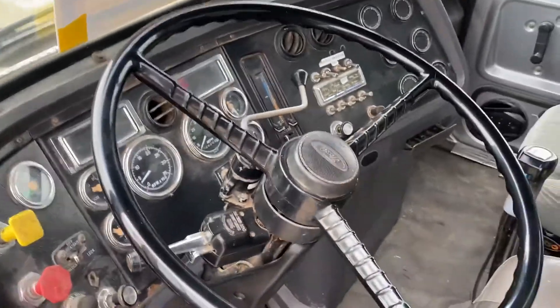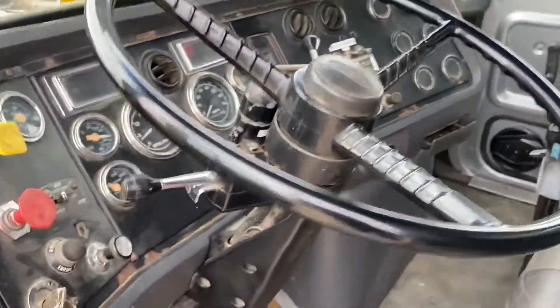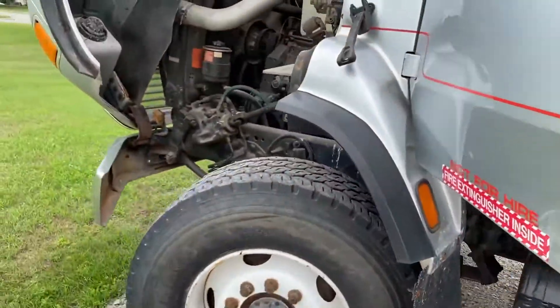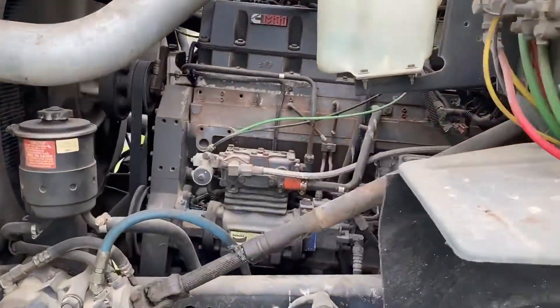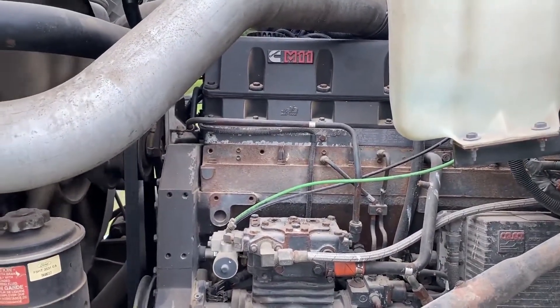Starts pretty easy. Just got to wait for the air brake to air up and then you can disengage it. Nice coming diesel runs very smooth.